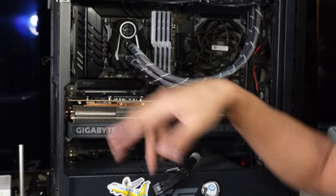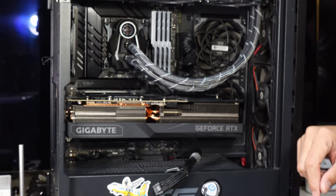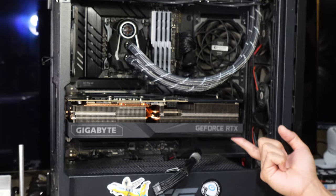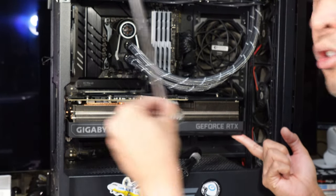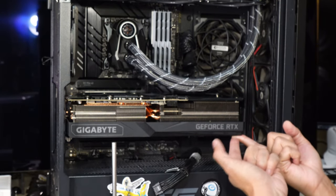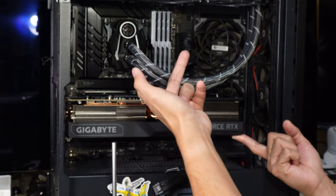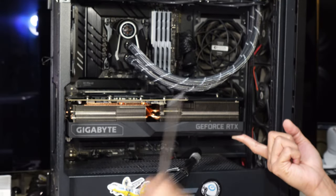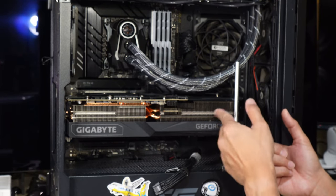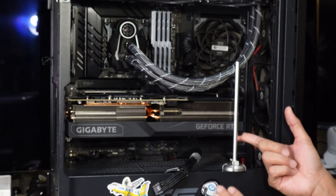We don't want that to happen, so what you want to do is lift the card up before installing the GPU stand. But you don't want to over-lift it either, because if you over-lift you're causing stress on the other side — the same problem. So make sure it's properly aligned, the card is not sagging down, and you're not over-lifting the card.